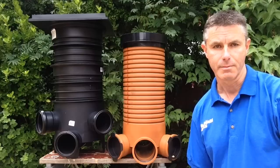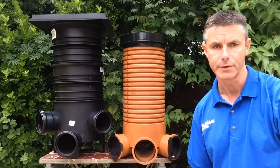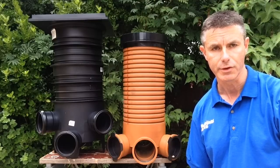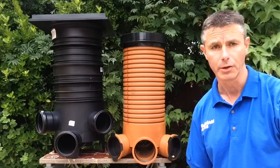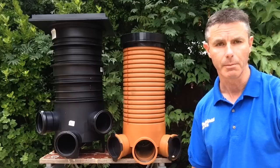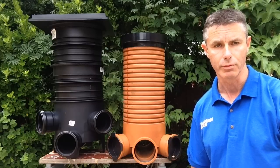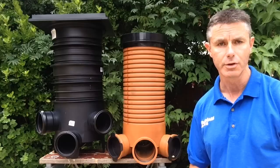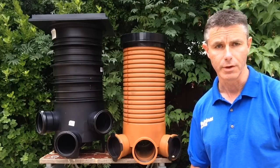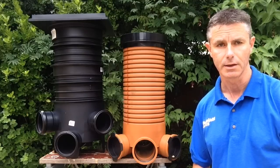A mini access chamber is a generic term given to a shallow access chamber that's used up to a depth of 600mm. Because of that it's generally used close to the house, that's where your drainage pipes are at their most shallow — what we call the head of the drain. These chambers would generally be used to pick up perhaps one connection, maybe from a kitchen sink or from a rainwater pipe. You'd use these where two pipes come together or where there's a change of direction more than 30 degrees, which makes the system roddable in both directions, important for access and cleaning.